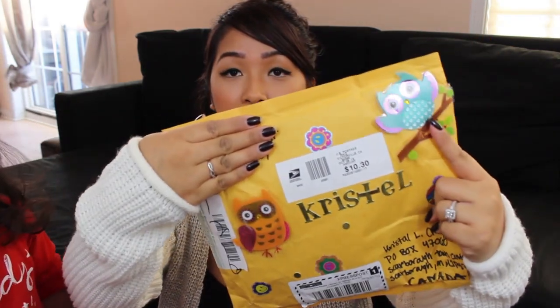So I got it open. She has like really pretty owl stickers, which I love. I see a card — this is the card. So pretty. And the back too. This is cute. It says thanks and she wrote a note.